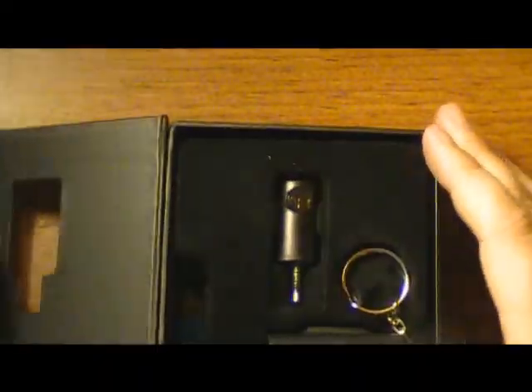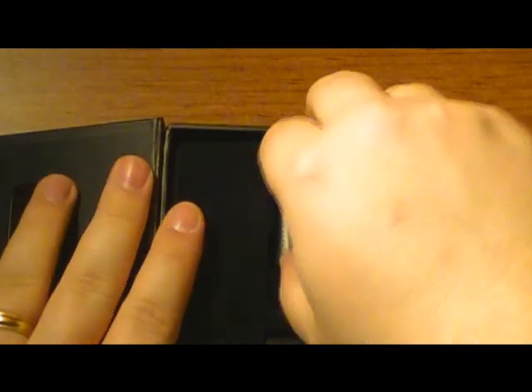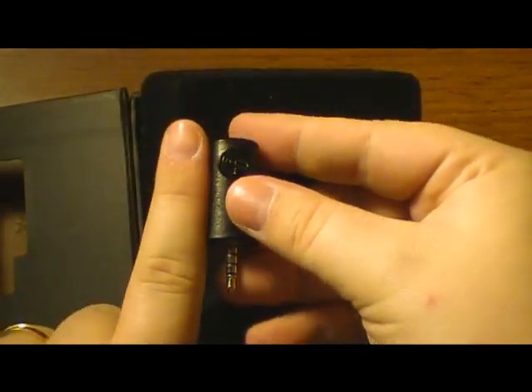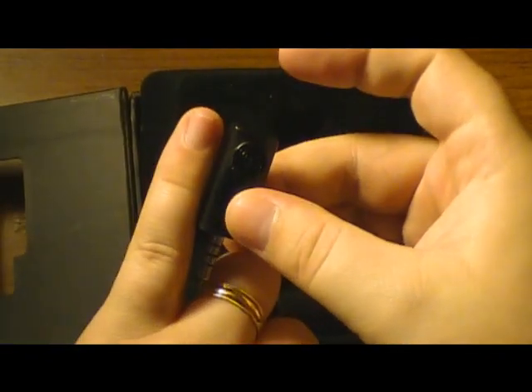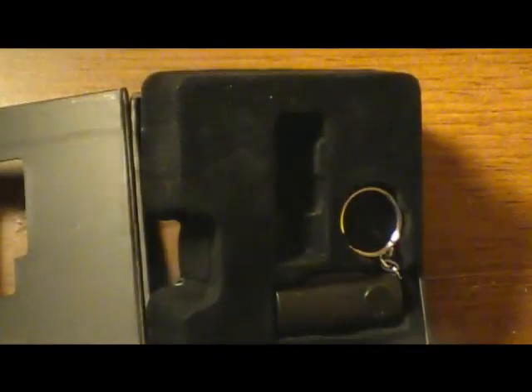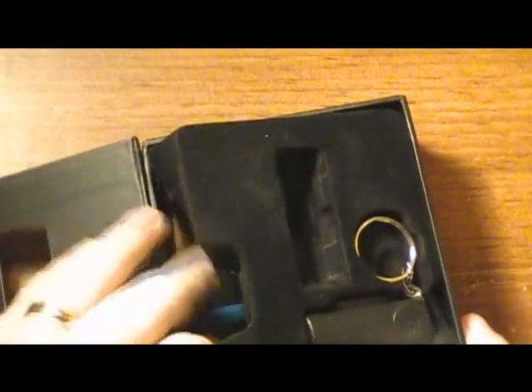Very impressed with the packaging, guys. So right here is your Red Eye Mini — it's very small, maybe the size of a pinky finger. I wouldn't say I have an overly huge pinky finger, but that kind of gives you a sense of the size.